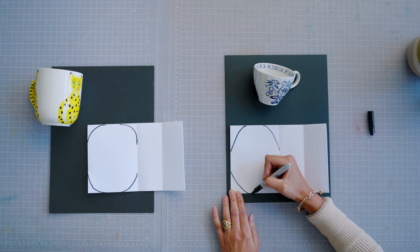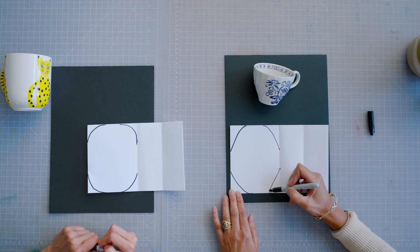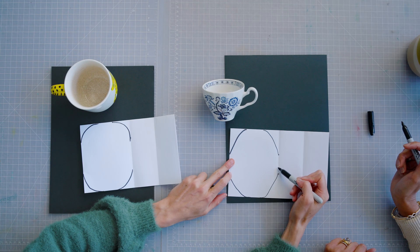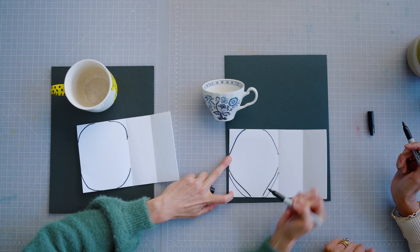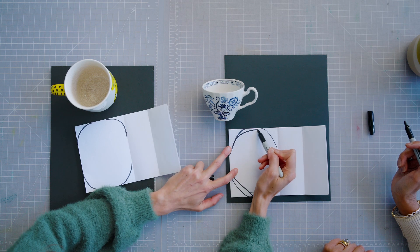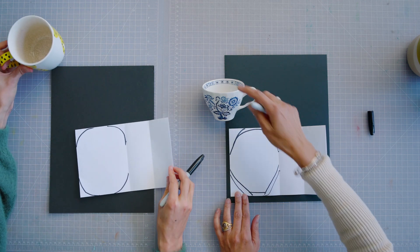Now it doesn't matter what shape it is at the bottom — if you look at your mug, it's kind of triangular the way it tapers down. So what you could do is taper in the bottom a little more triangularly. See how you have that shape? And I would just curve this top a little bit like that. Now I can actually see the triangular shape at the bottom.